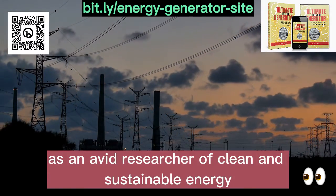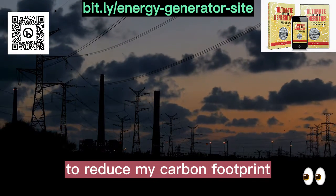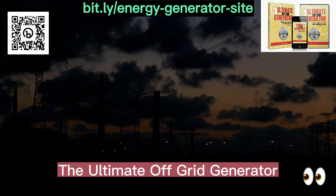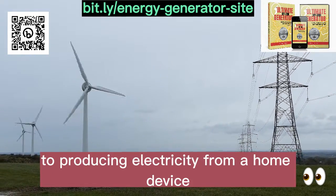As an avid researcher of clean and sustainable energy, I have always been looking for solutions to reduce my carbon footprint. It was during this quest that I came across the digital book The Ultimate OFF Grid Generator, a complete guide that promised to reveal the secret to producing electricity from a home device.